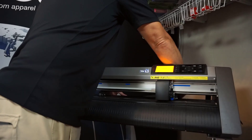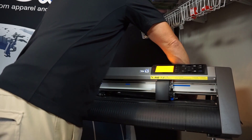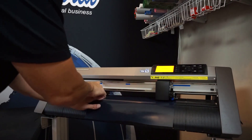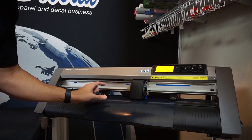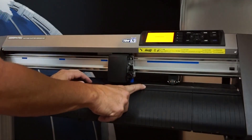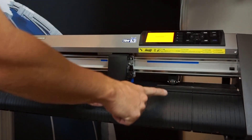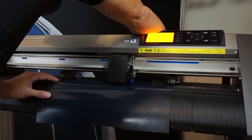First thing I'm going to do is grab my Caesar EasyWeed Heat Transfer Vinyl from the back here and just feed this through. We're going to see our blue lines right here — that's where we have to have our pinch rollers. We also have this sensor at the front. The sensor needs to be covered in order for it to know that there's material in there.